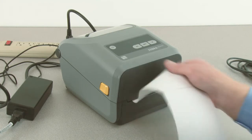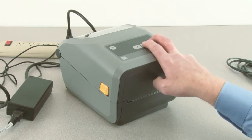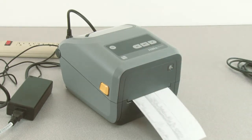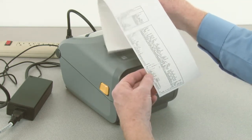Tear off the excess media. Press and hold the feed and cancel buttons to print a configuration report.